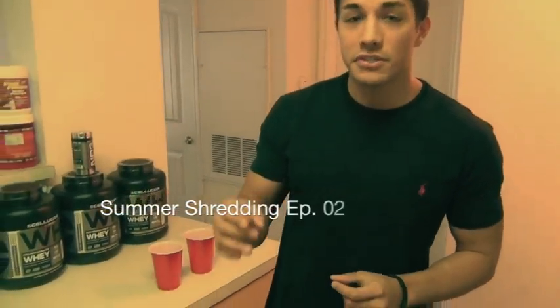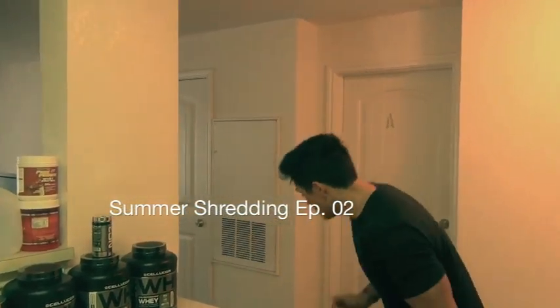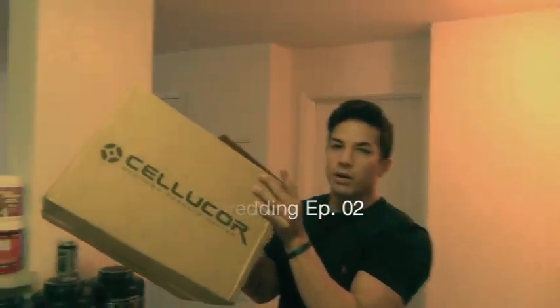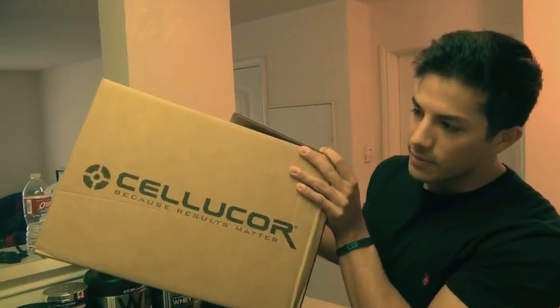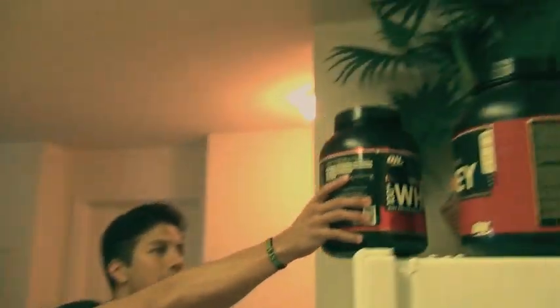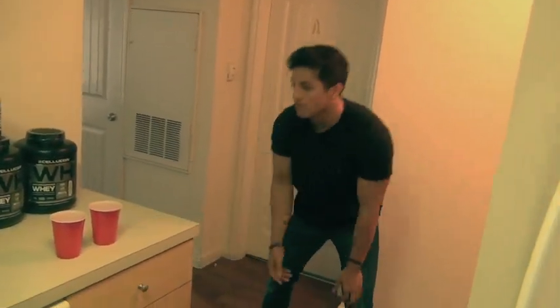What's up guys, it's Christian Guzman and this is episode 2 of my brand new series called Summer Shredding. I've just today got a huge order in from Cellucor, which is one of the top supplement companies. I'm a big fan of Cellucor and also Optimum Nutrition — those are my two go-to companies. I love Cellucor's pre-workout and Optimum Nutrition's protein.